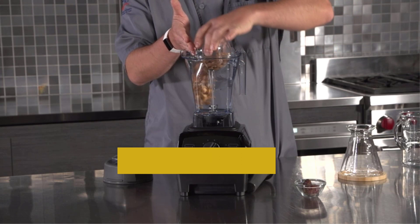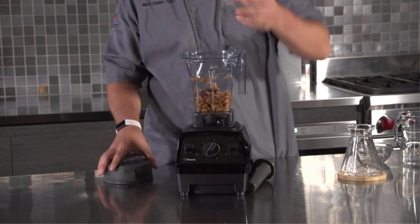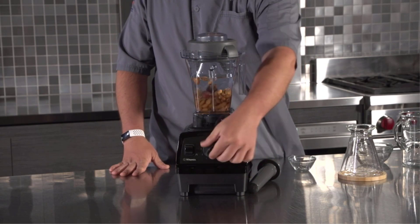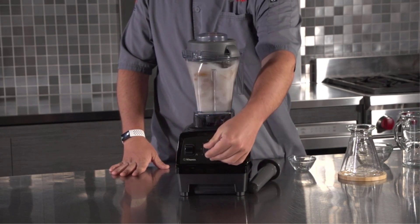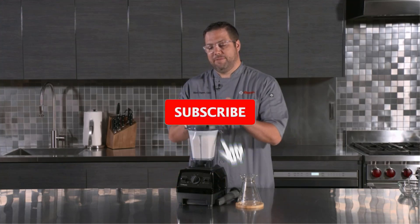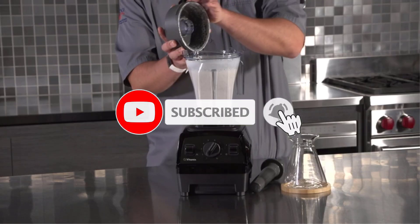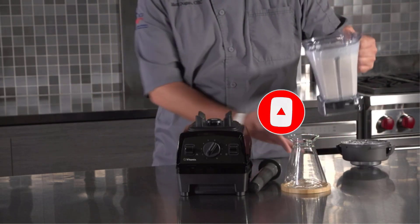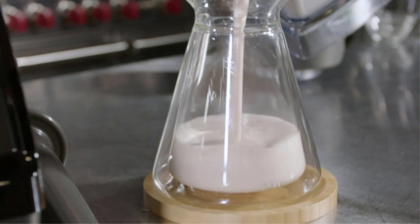Offering 10 speed settings and a pulse function for precise chopping and mincing, it covers all bases effortlessly. Throughout our testing, we appreciated its compact design and simple setup, making storage a breeze. Despite its smaller 48-ounce pitcher, it still accommodates three smoothie servings. Although slightly more expensive than average blenders, it remains Vitamix's most affordable option.